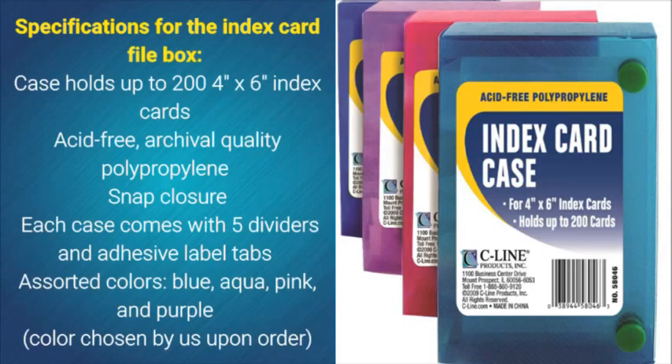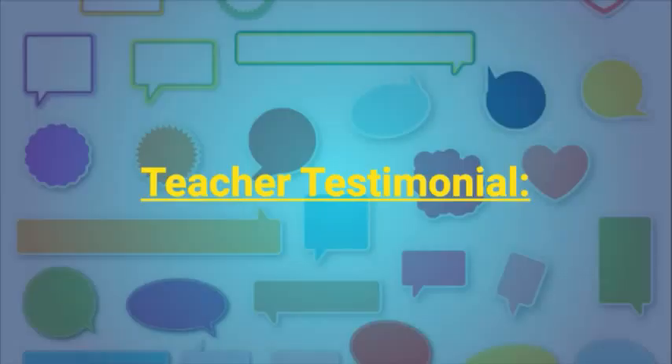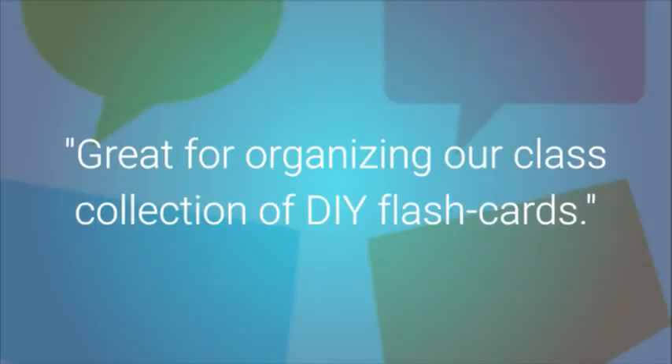Specifications for the Index Card File Box Case: holds up to 200 4x6 index cards, acid-free, archival quality polypropylene, snap closure. Each case comes with 5 dividers and adhesive label tabs. Assorted colors: blue, aqua, pink, and purple. Color chosen by us upon order. Teacher Testimonial: Great for organizing our class collection of DIY Flash Cards.